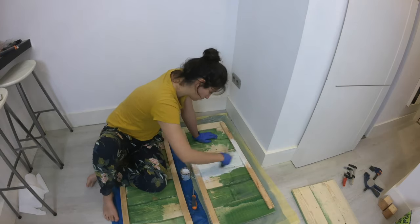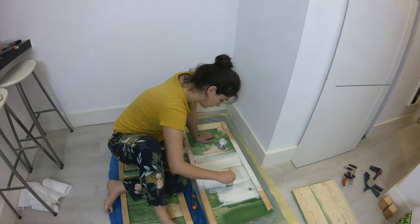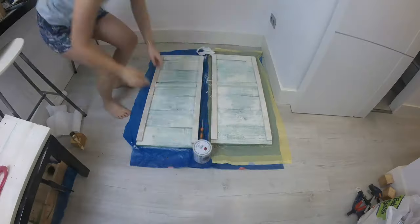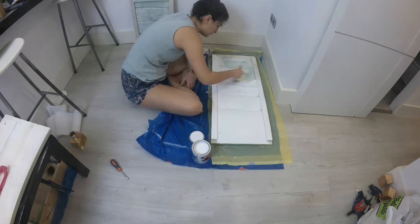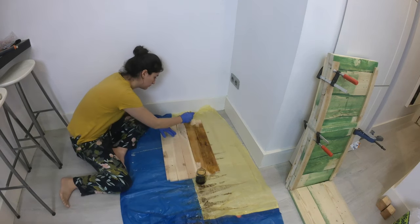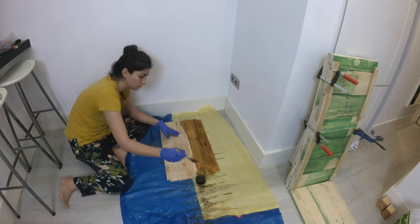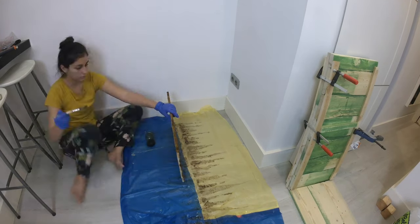After removing all the dust first, it is time to paint. I gave these pieces two layers on the inside, since it's the hardest part to paint once assembled. I also stained the oven shelf and added a coat of protective sealer to make it waterproof.